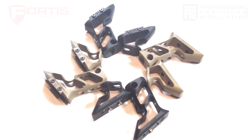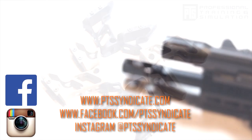For more on PTS, be sure to check out our website and our social media to stay up-to-date on the latest and greatest from PTS Syndicate.